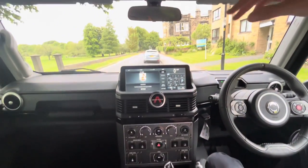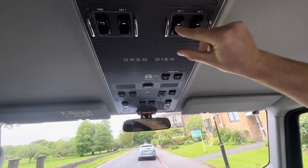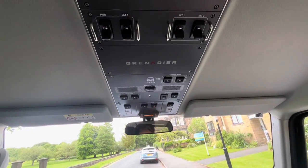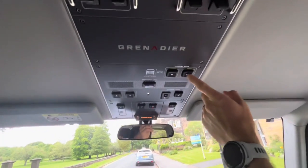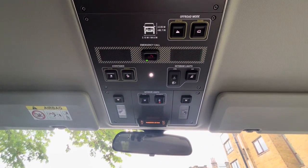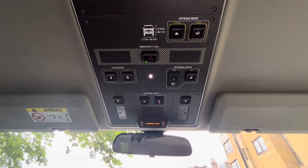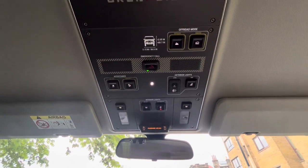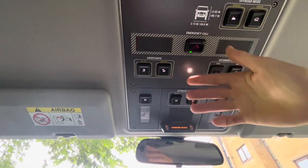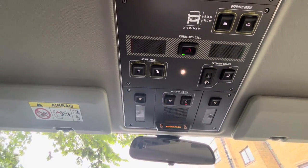Going up above, these are more driving and lights options — internal and external. When you put them on they light up. You've got your off-road mode and your wading mode, which turns off certain things in the car. If you're getting into off-roading seriously, you'll know more about that than I do. You've then got your traction control and your hill descent — self-explanatory. You can turn your traction control off, and hill descent controls your speed as you go downhill.